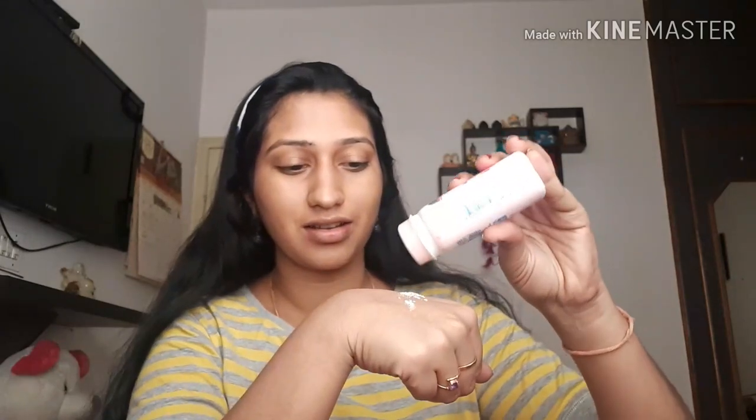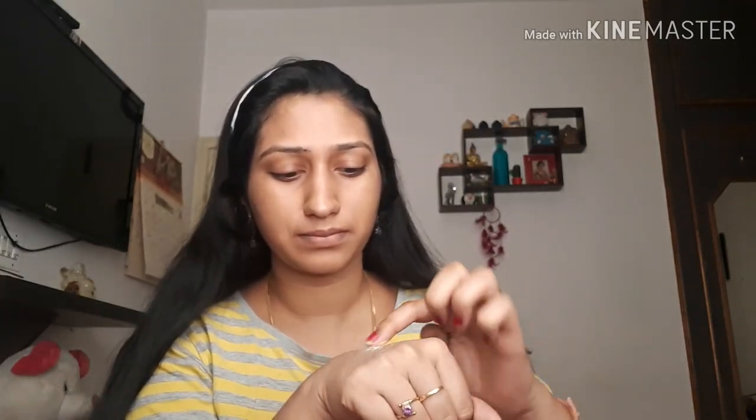I'm going to add talcum powder into the same foundation. In the previous video, we have 10 ways to use talcum powder — I'm going to add the link in the description box if you want to check that video. If you want to add talcum powder, you will need one shade lighter, so you can use it as a concealer.